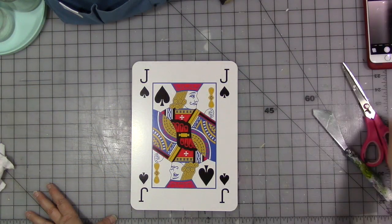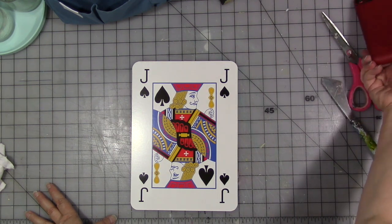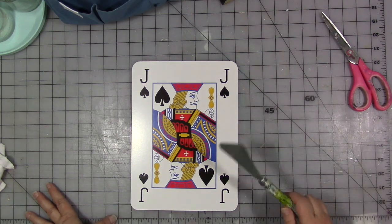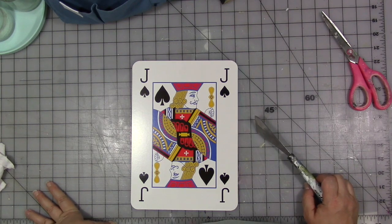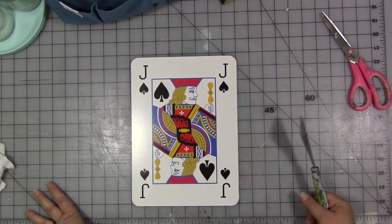Hey guys, we're here with another journal page done on an oversized playing card. I will try to remember to link the listing on Amazon where you can get these kind of cards in the description below. They're fun to create on, but you don't need to have them. You could use chipboard, an art journal page, you could do it on anything. It's just kind of nice every now and then to use something unusual and out of the norm.